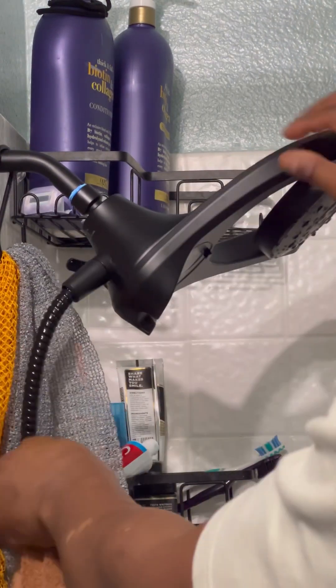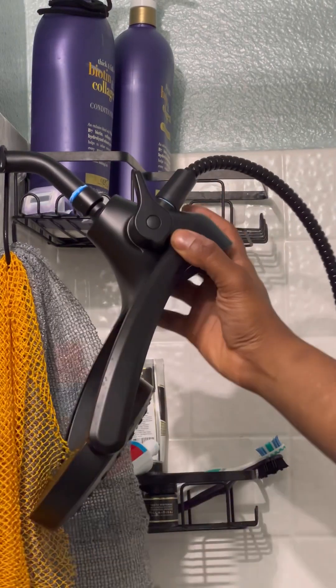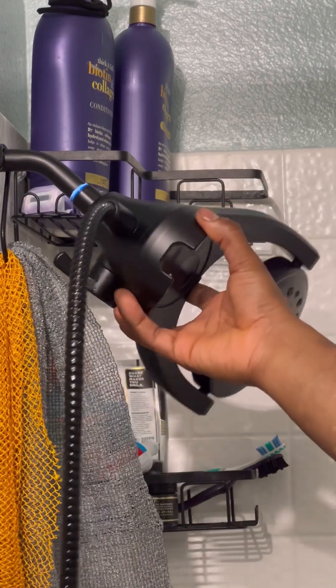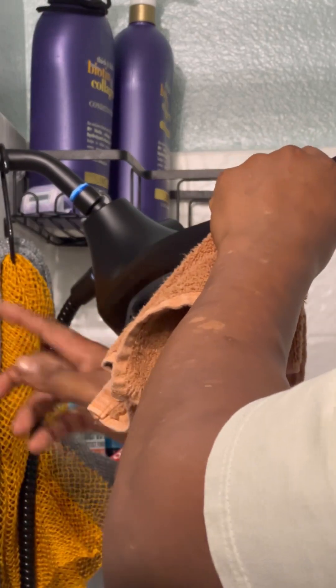Is this little thing broken? I mean is it supposed to be like this or is it supposed to be a full circle? It's probably a full circle — probably a broken thing. So that's why it won't screw? Probably.